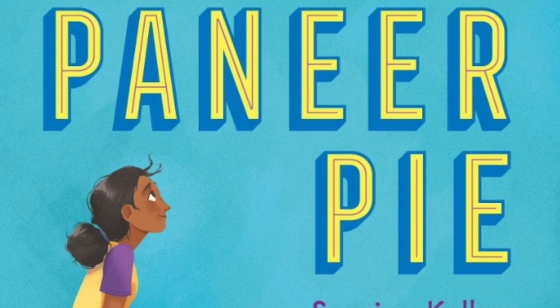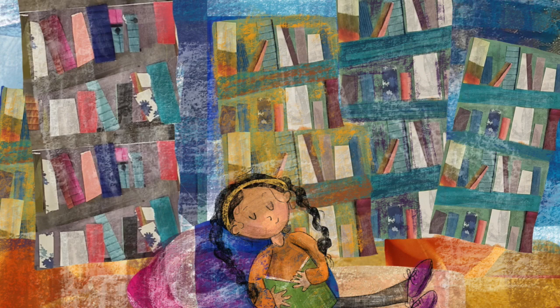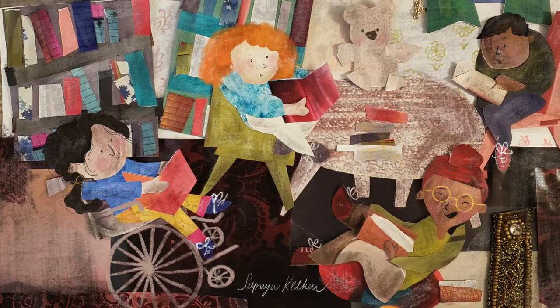Hi everyone, my name is Supriya Kirkar and I am the author of American as Banh Mi Pie. I also love to make collage art, and sometimes when I get stuck on my writing and I'm stuck with writer's block, I go over to my art corner and I cut up some paper and tape and glue it together and paint it, and by the time I'm done, I end up finding a solution to whatever it is I was stuck on.